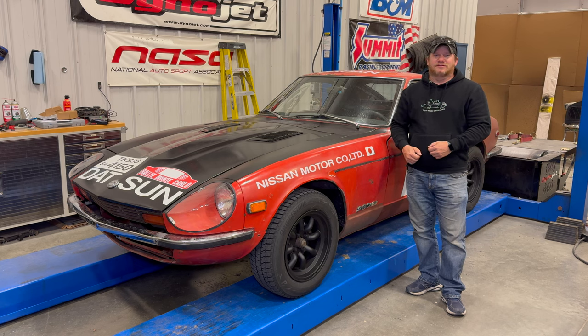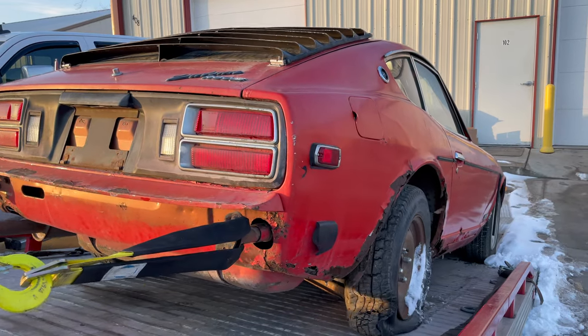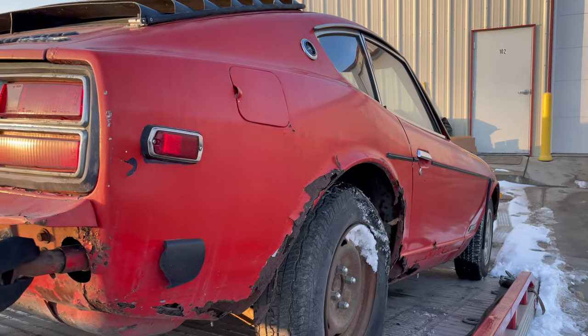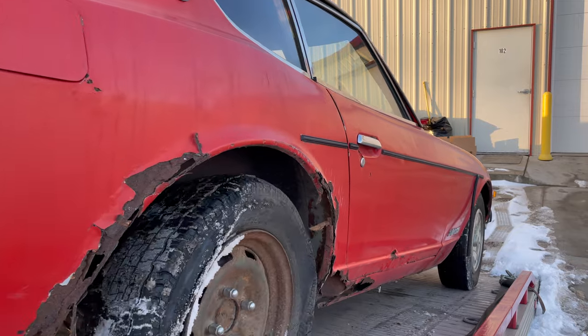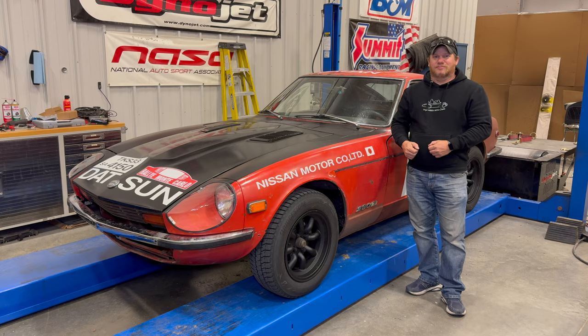I'm Steve for This Look With Cars and today I'm back with my 1976 Datsun 280Z. When I first got this car from Kevin at Junkyard Digs, we got a lot of comments on his video and my first video that this car was a piece of junk, it should be trashed, it's way too far gone and nothing can happen with it. Well, I think it's turning out pretty nice and today it's time to take it to the next level.